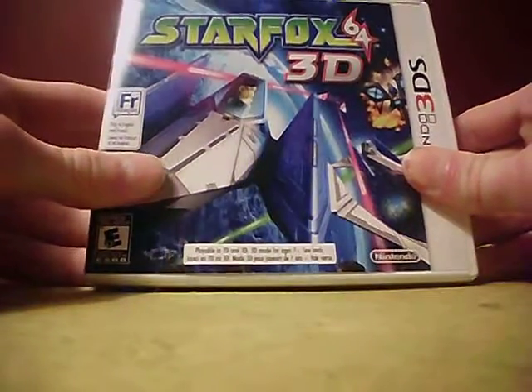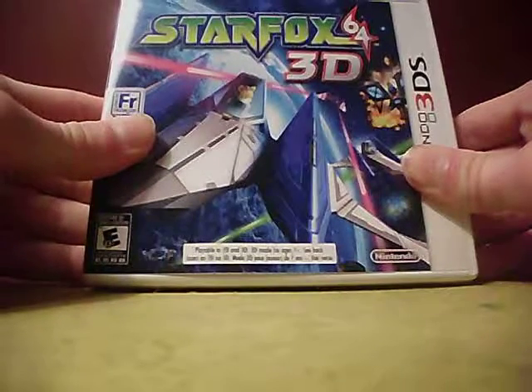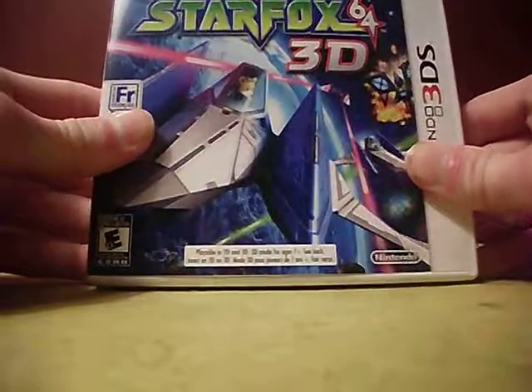Hey, what's up guys, it's me Jake the Happy Snaker and I have another unboxing to do for you guys — it is Star Fox 64 3D. I bought this game at a store I like to go to called Games Exchange. I bought it used for $29.99.